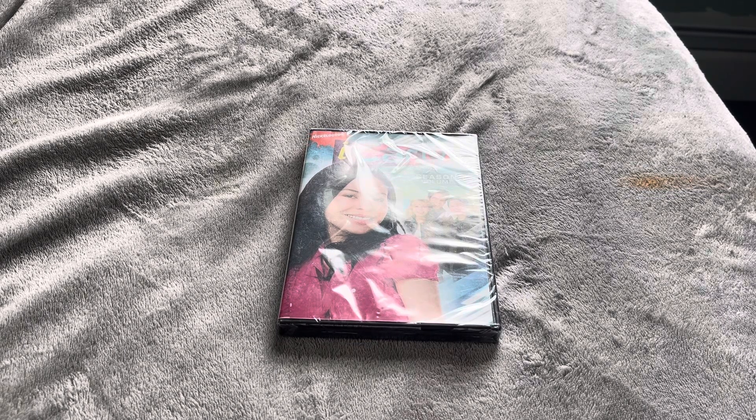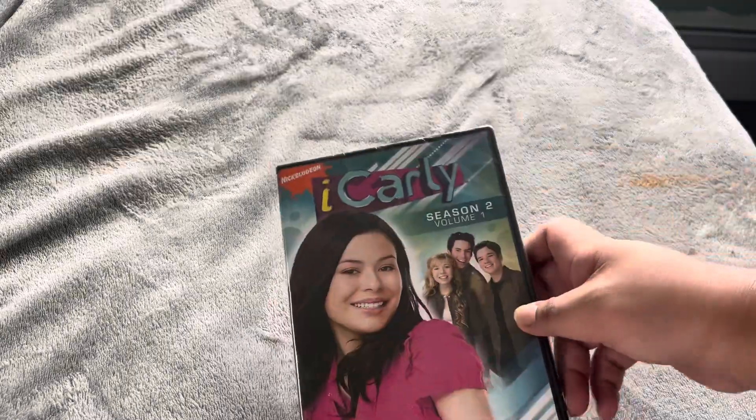Hey guys, Jason here, welcome to your DVD unboxing of iCarly Season 2, Volume 1.